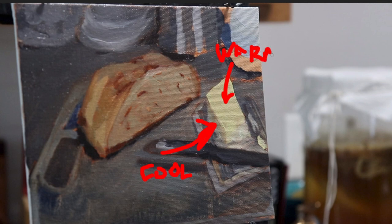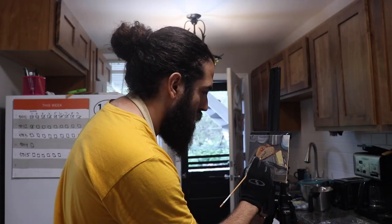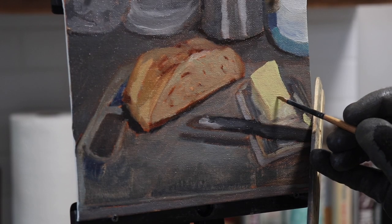On my palette, I mix different pools of grays that I can select as the painting process goes on, and I use less and less pure pigment and more and more of the gray mixtures.